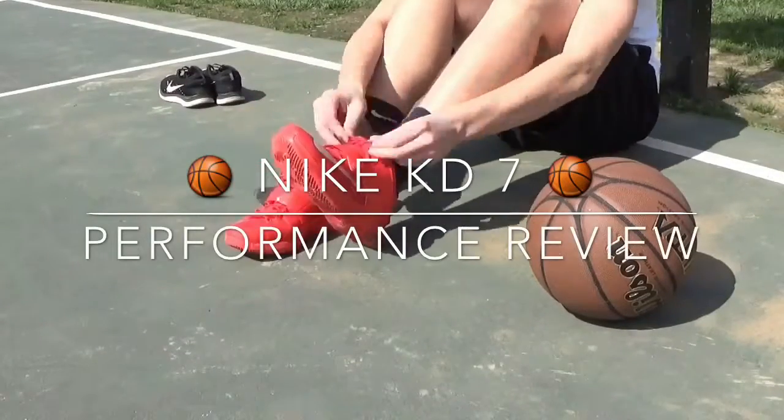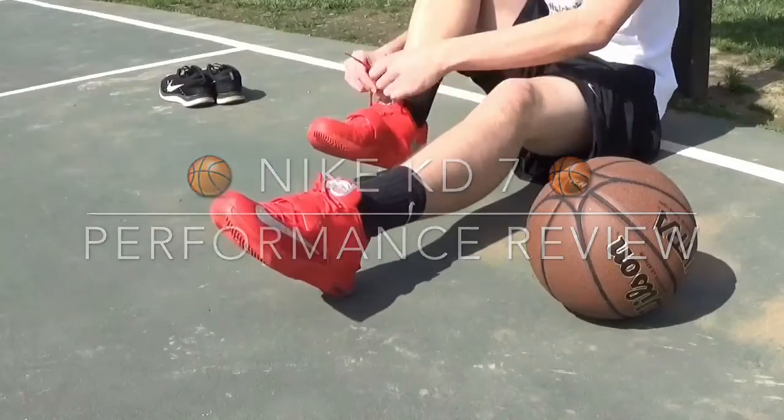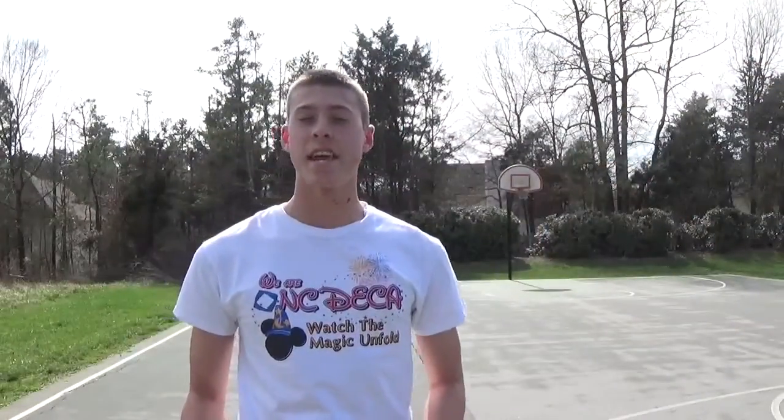What's up guys, this is RC Kicks and today we've got a performance review on the KD7.